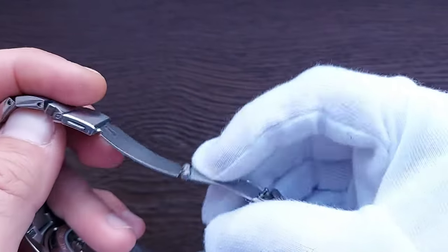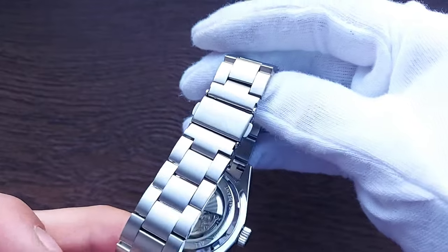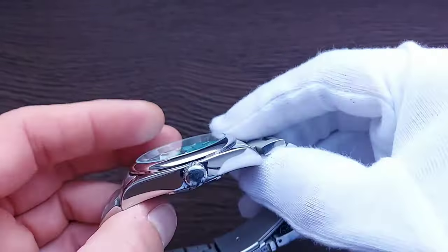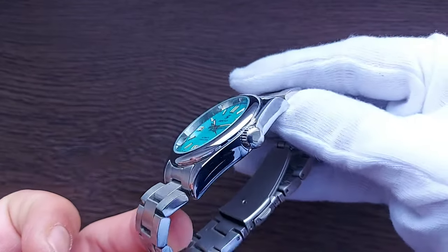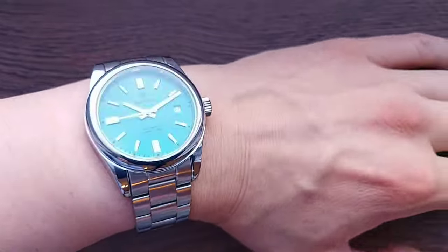The bracelet width is 19.5 millimeters, proportional to the 39-millimeter case giving a classic one-to-two symmetry ratio. The brushing is even and consistent on inner and outer sides, with glossy polish on the edges. It is a push-pin bracelet, expected at this budget price point. After wearing the watch for two days, the bracelet feels a bit dull — not boring, but lacking contrast since the center and outer links share the same brushing. The press clasp is signed with the Benyar logo but is simple with no safety latch and no micro-adjustment.